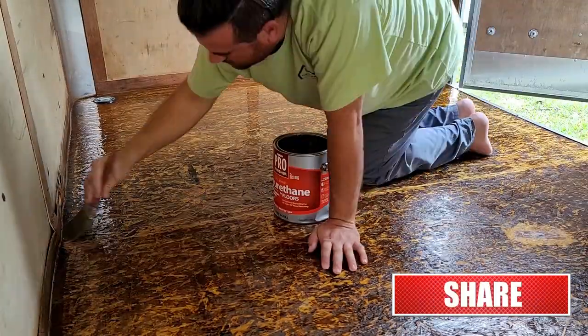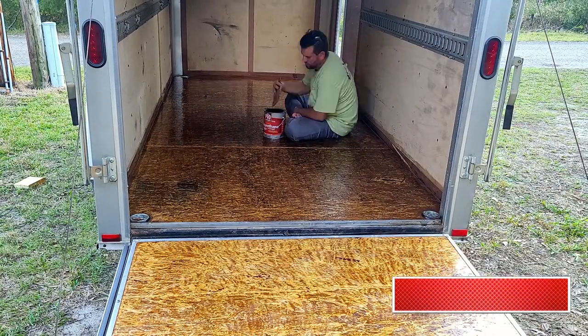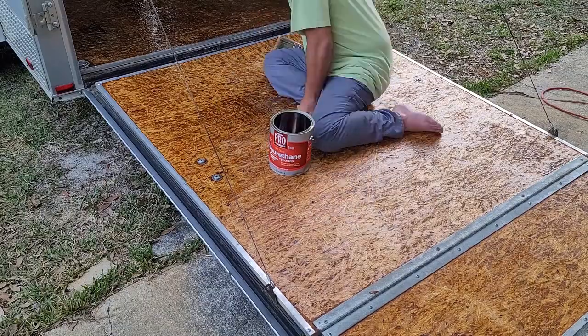It's been 16 hours since we did our first layer and now we're going to do the second layer. I have about a half a gallon of polyurethane left over so we're going to do one more layer.